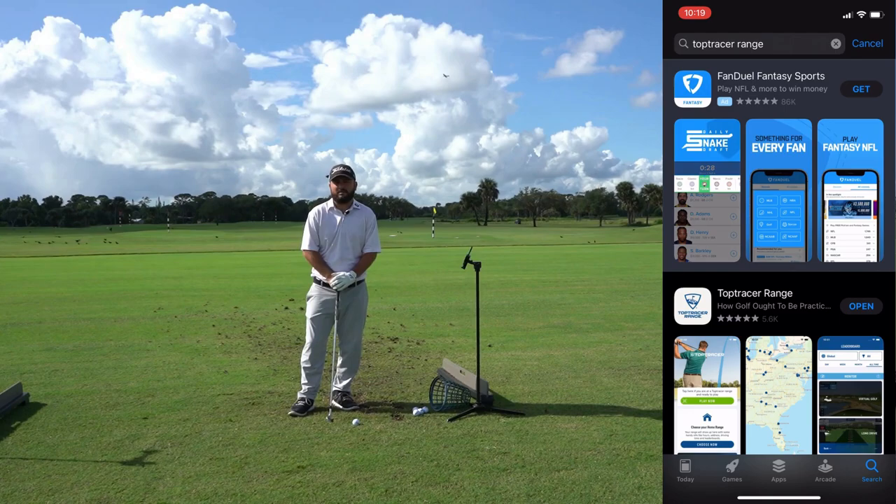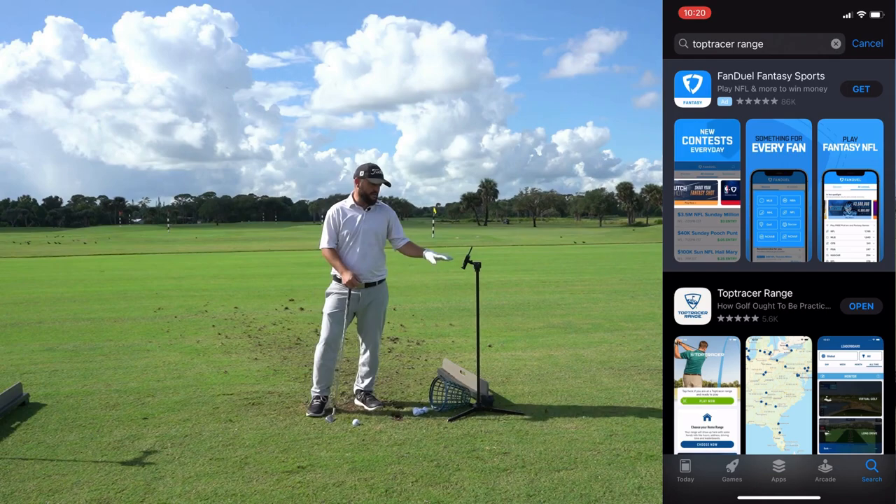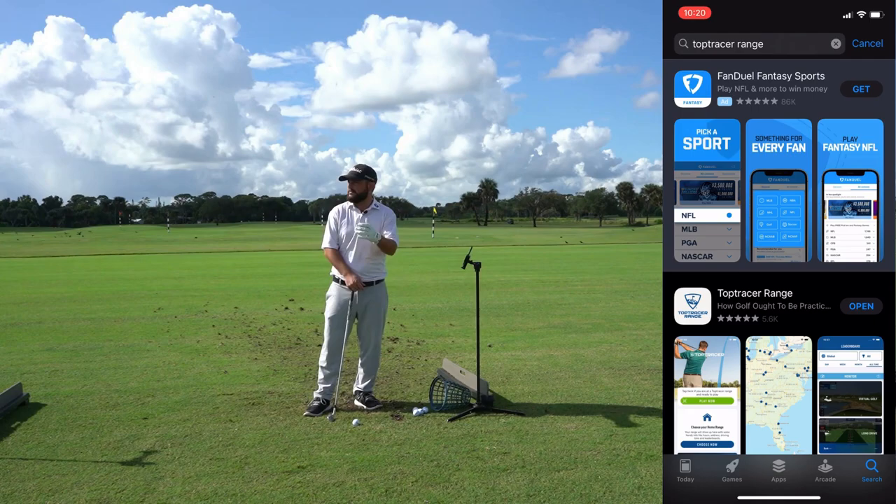Hey guys, my name is Mike Saunders. I'm the golf course administrator here at Sailfish Sands Golf Course in Stuart, Florida. We are outside on the range here today and wanted to bring you guys a little video to get some general working knowledge of the Top Tracer Range app so everybody can have a more fun and enjoyable experience when they come out to the course.